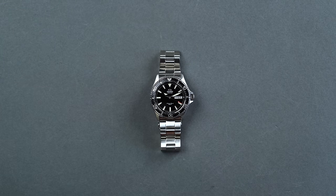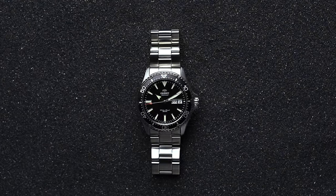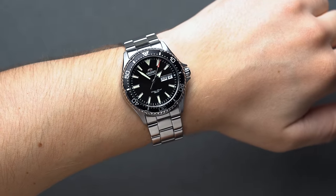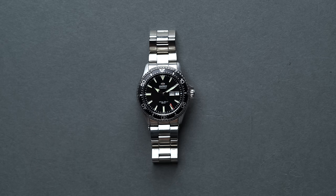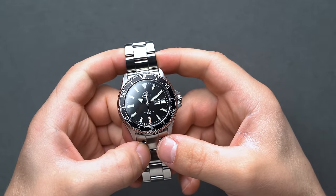On paper, the Orient Kamisu Diver has a lot going for it, considering the price point just north of $250 — sapphire, screw-down crown, an in-house movement, a 120-click timing bezel, a dependable 40-hour reserve, and 200 meters of water resistance. We were extremely excited to get hands-on to see just how well it performed, and frankly, we were blown away by just how well-built the Kamisu really is.